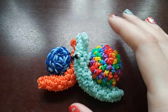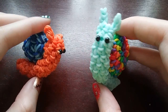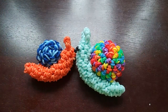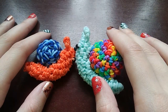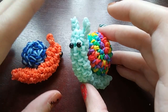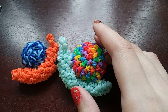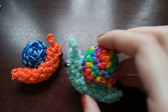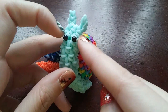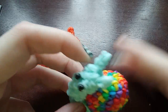Hey guys, so in this video I'm going to show you how to make this snail design. This is kind of a random design I made once when I was really stressed with school and just took a break. I do think it's a cute design and also a fairly easy design, so if you're a beginner this is probably a good one to start with. There's not much attaching — the only things we attach are his eyes and the shell to the body, but it's not hard at all.